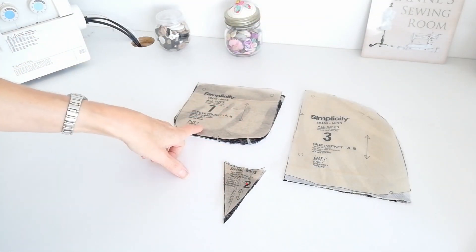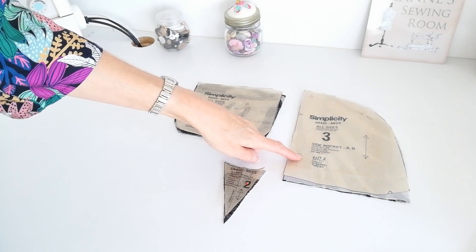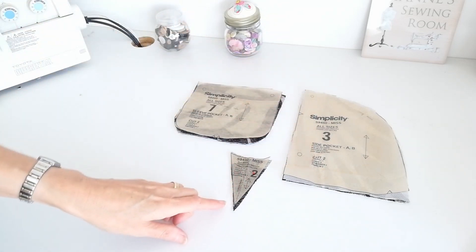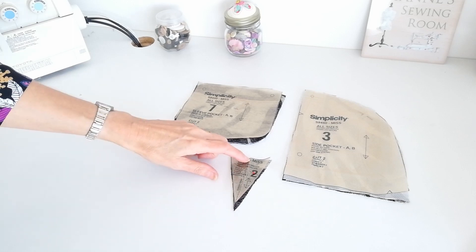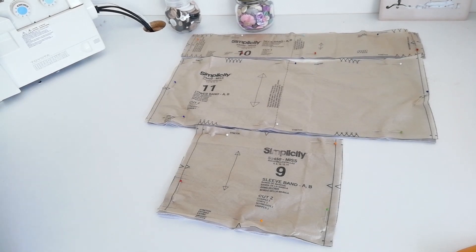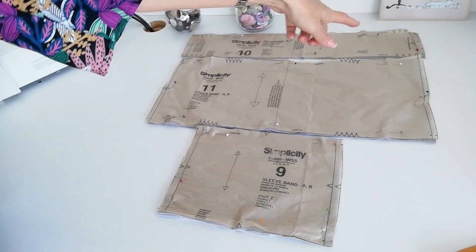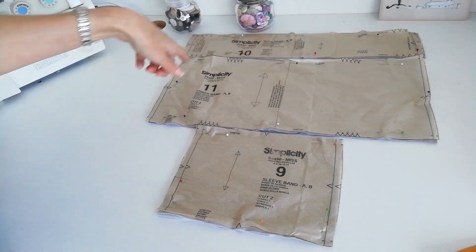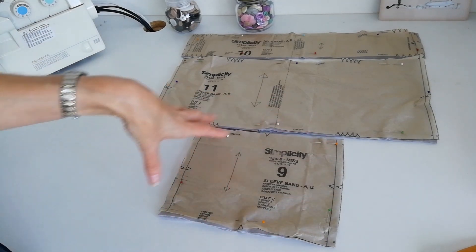Here we have our sleeve pocket — you're going to cut two of these. Here is your straight grain. Make a note of the circles and notches. Here we have the side pocket — again cut two. Straight grain is here. Notches and circles here and here. Then here we have the centre front piece for the neckline — this little detail piece. You're going to cut one of this and you've got a broken line down the centre, and this is the straight grain. Now here we have your contrast rib pieces. First of all there's the neckband — you're going to cut one. Here is the centre fold and the straight grain. Make a note of the notches and circles. This is the lower band — this time you're going to cut two. Again make a note of your markings. And the sleeve band — again cut two. Here is your straight grain. Mark on your notches.